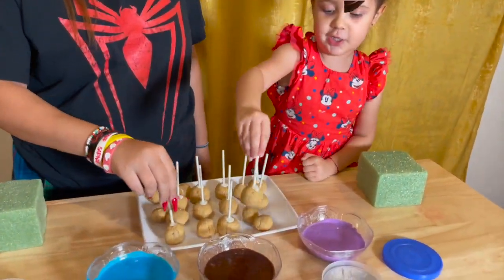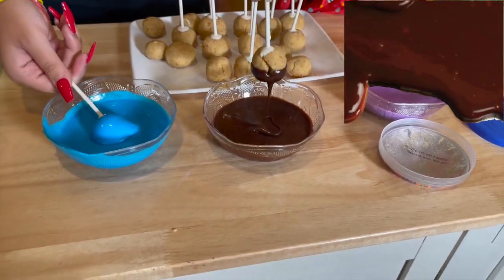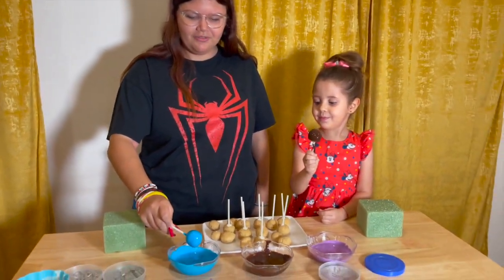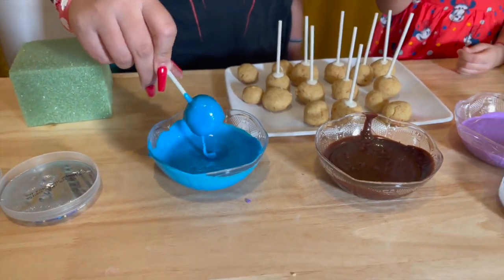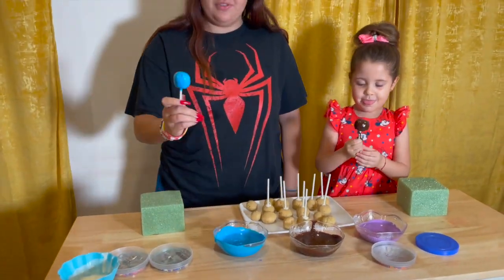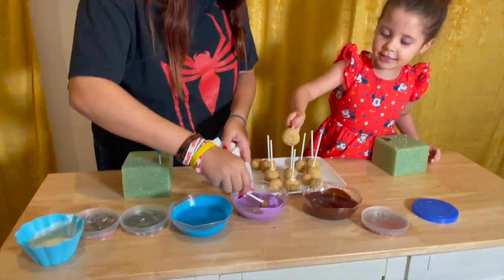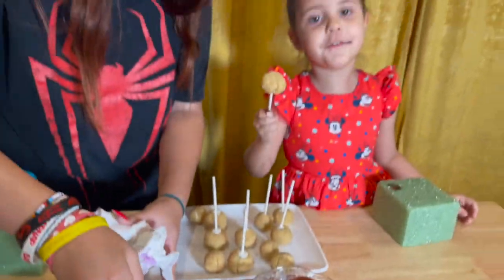I'm going to pick chocolate! I'm going to pick blue. Look at that. Now you just drip it. You wait for it to drip so you can get all the excess frosting out. And then, once that's done, we're going to put it on. I want to put it in the purple too! Let's wait for her first!